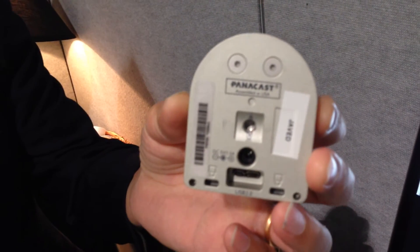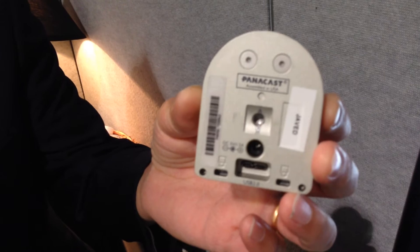We've now built a second generation camera which is the world's first Panoramic 4K USB plug-and-play camera. We're able to get 180 degrees wide by 54 degrees tall field of view with just three miniaturized cameras going into our Panacast video processor, where we implement a new generation of computer vision algorithms. It's a very simple device — a single connection with USB 3 or USB 2.